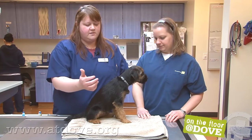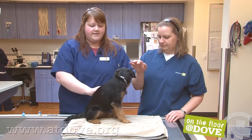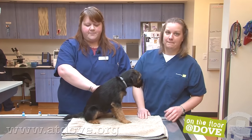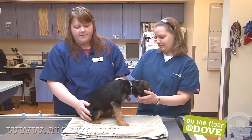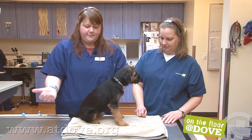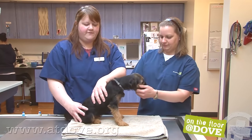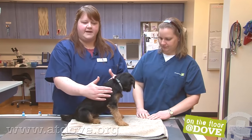So four vaccines: the distemper vaccine is going to go in the right shoulder, the Bordetella vaccine goes in the left shoulder on the opposite side. If we were vaccinating for rabies it would be the right rear, and lepto goes in the left rear. Four different spots for four different vaccines, so we're not putting them all together.